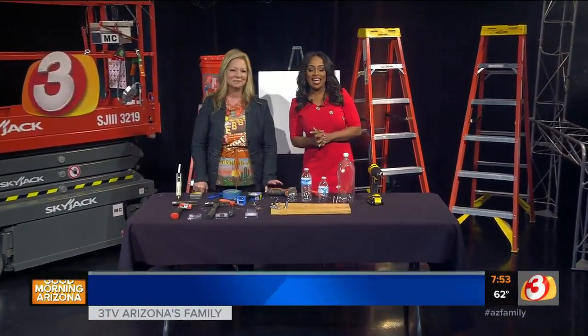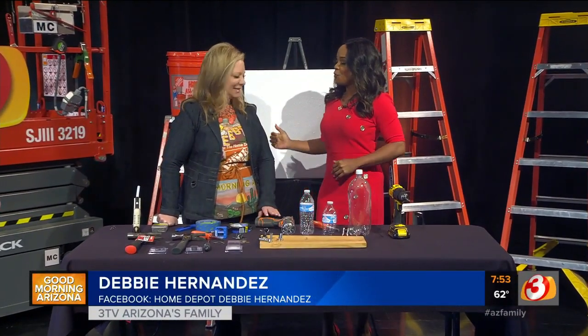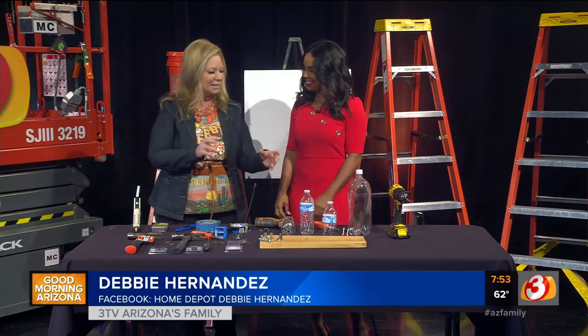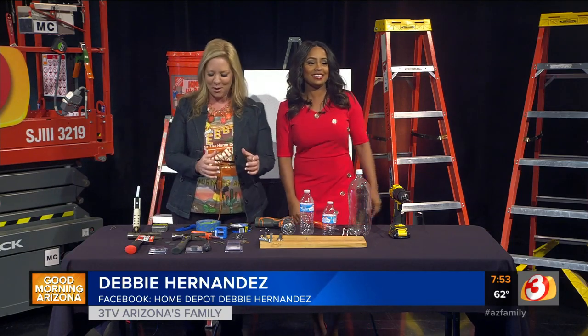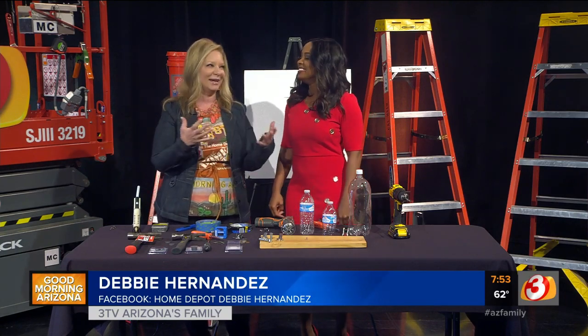Welcome back to Good Morning Arizona. We've got Home Depot Debbie here with some tool hacks — hints, tips, and hacks. If you don't have what you need at home, there are household things you can use to get you through your project or help you out.